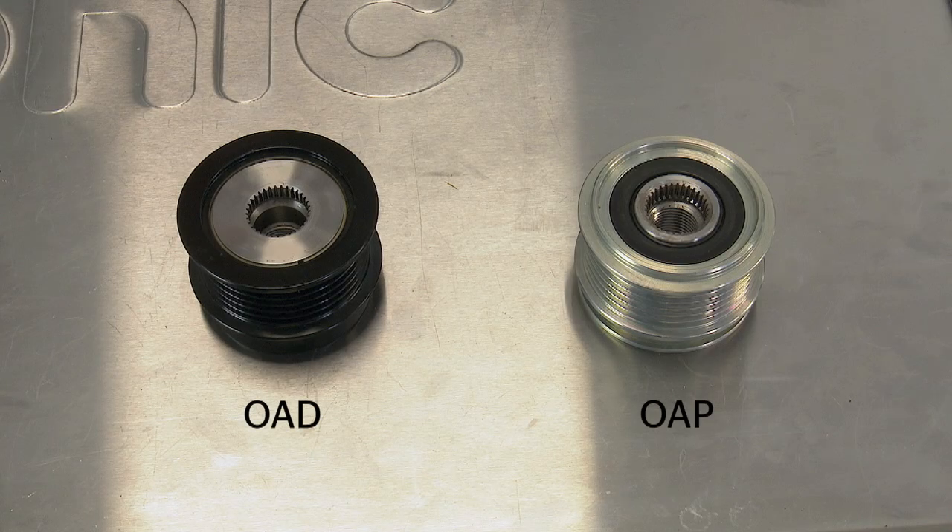You won't be able to perform this test on some engines because they have an OAD fitted rather than an OAP. OAD stands for Overrunning Alternator Decoupler, and it's the OAP's big brother.